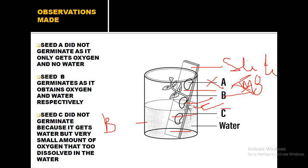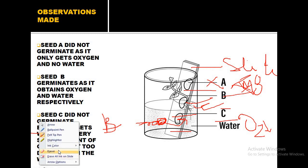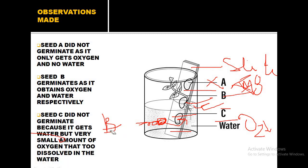At position C, optimum temperature and moisture are present, but the concentration of oxygen available is very low because the seed is immersed inside the water. Only whatever dissolved oxygen is available in the water reaches the seed at C. That is why very little or minor signs of germination are found at position C.